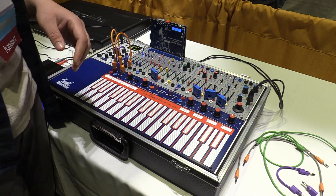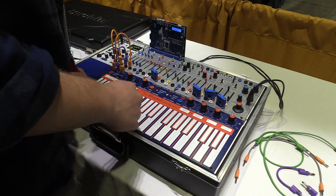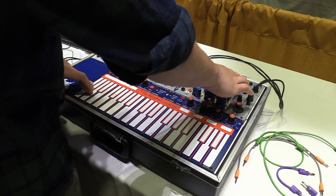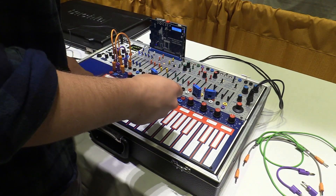I have the modulation oscillator coming in by audio now, but I could also go and bring in some modulation.